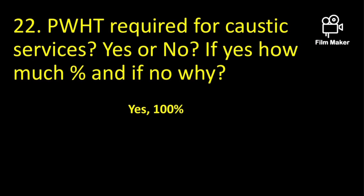Is post weld heat treatment required for caustic services? If yes, how much percentage, and if no, why? Yes, that is 100%. Caustic services also come under the Category M service classification.